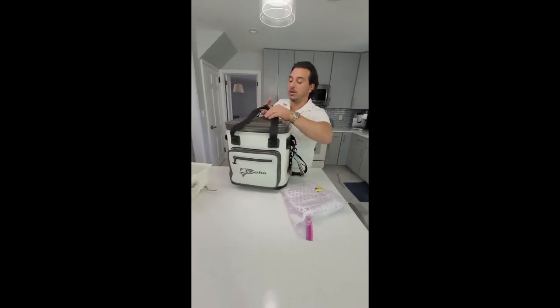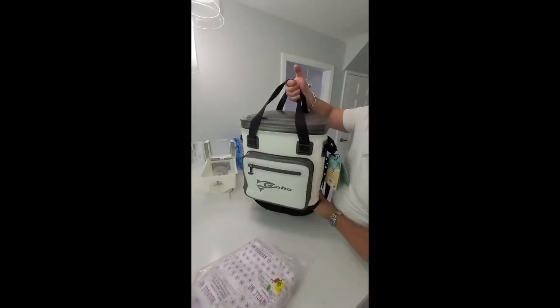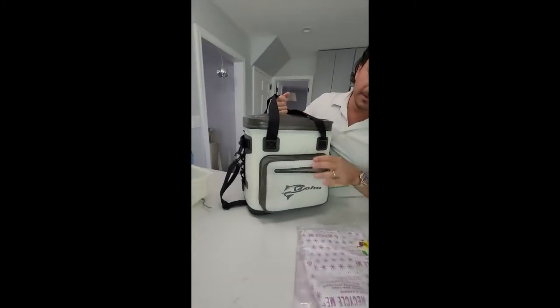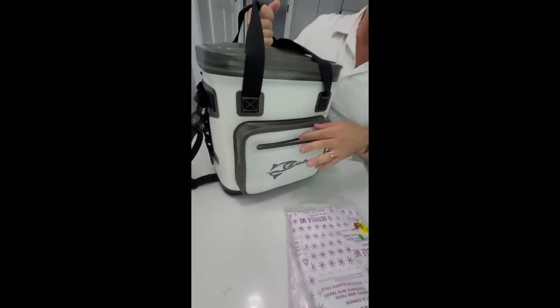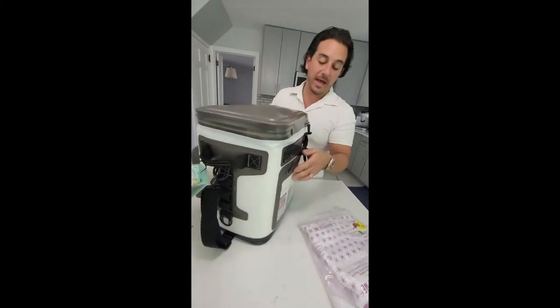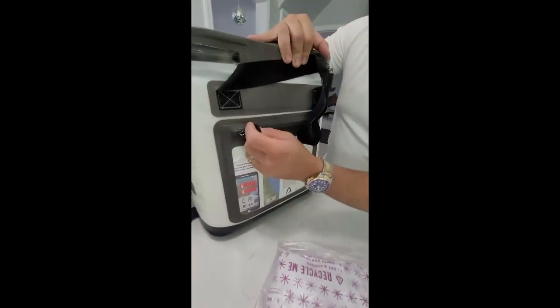So this is the Coho bag. It's not that heavy. It's got a front zipper where you can put your utensils and stuff — paper plates, napkins, whatever you want there. And on the back, there's a pocket where you can put your cell phone.